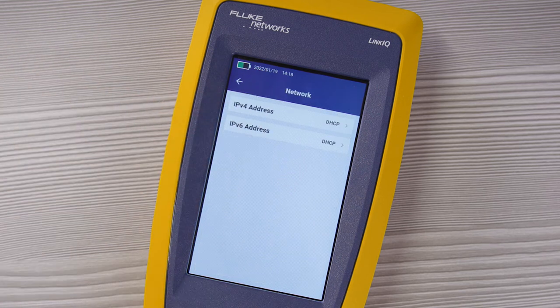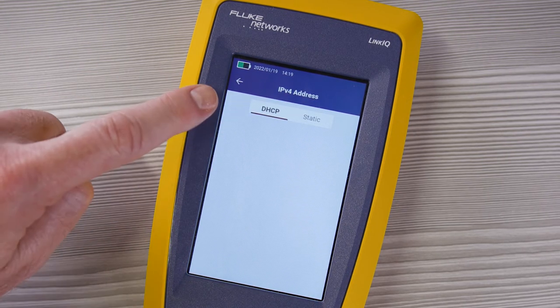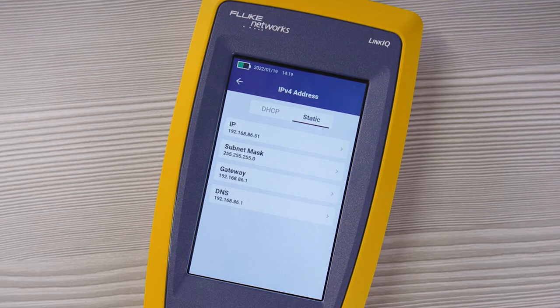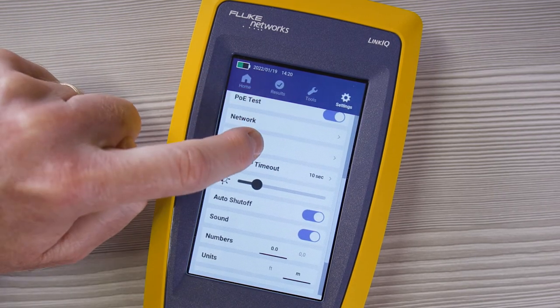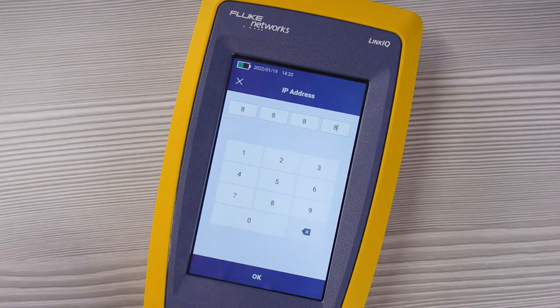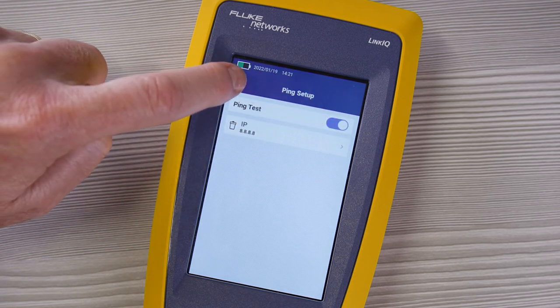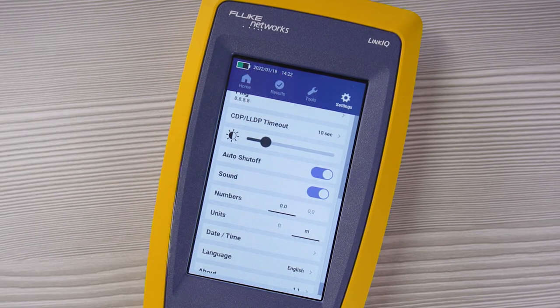The network setting allows you to set up the LinkIQ's IPv4 or IPv6 addresses. You can either use DHCP (dynamic host configuration protocol) or set up an address yourself, including the subnet mask, gateway, and DNS server. Here's where you can set the address of your target for your ping test, and here's where you can disable or enable the ping test as part of the switch test. Next, you can set the CDP or LLDP timeout — the time the unit will wait to receive a CDP or LLDP packet from the switch.